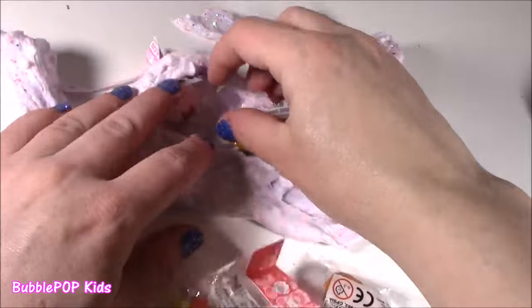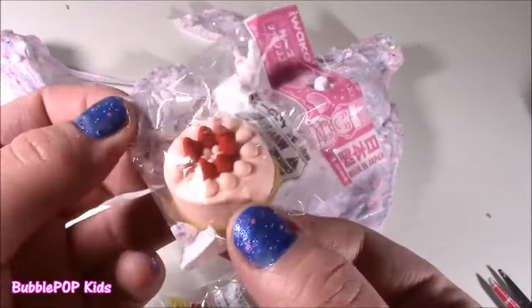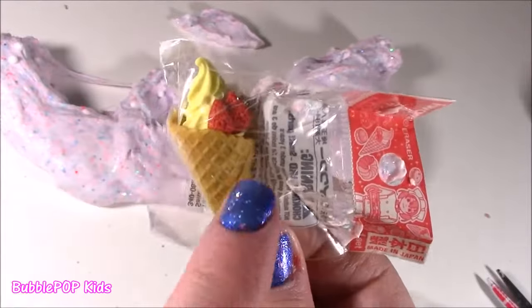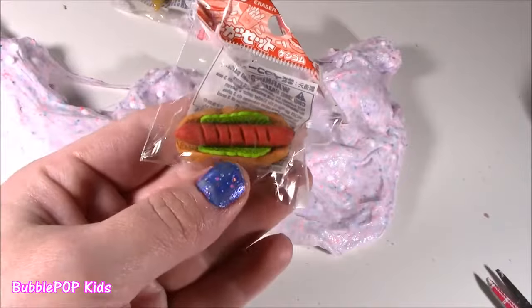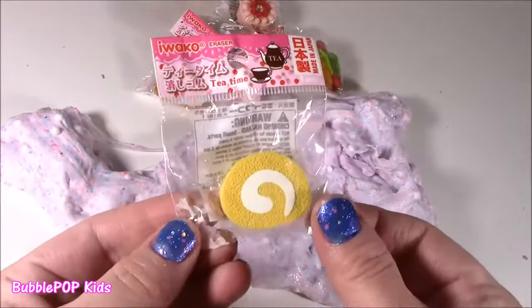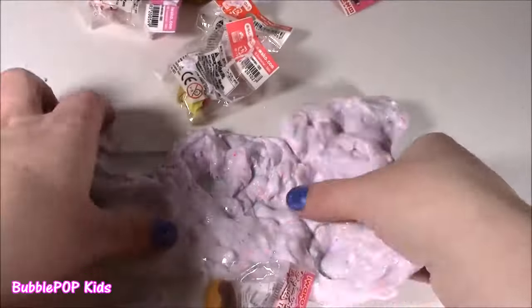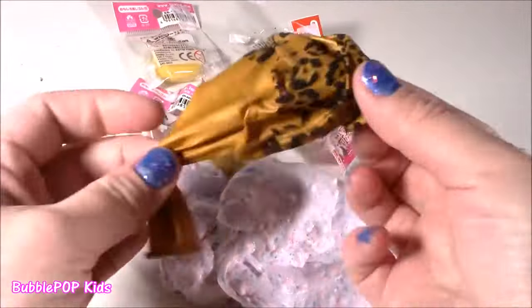It's kind of pretty. She put these little Iwako erasers — I think she got these on her Japan trip. They are so cute, they look like little sweet treats. We got a pink frosted cake, a waffle cone with some vanilla and strawberry, an Iwako chocolate eclair, and — Bubba, why is there a hot dog in here? This isn't a sweet treat! Let me squish around and see if there's any more. Another one — look at this, it's like a little Swiss roll cake. So, so cute.